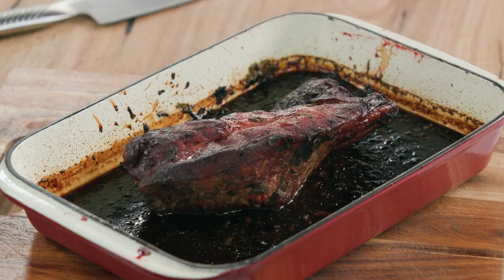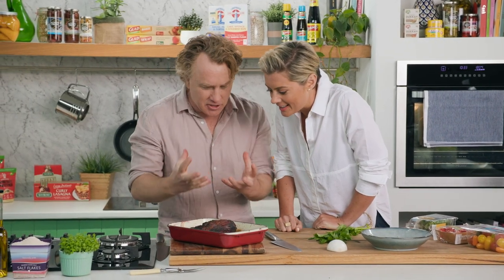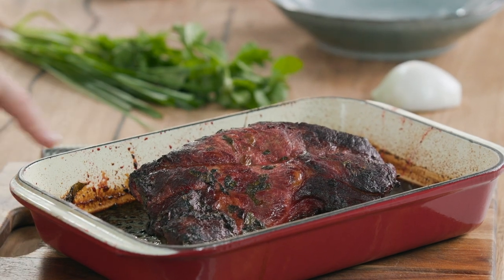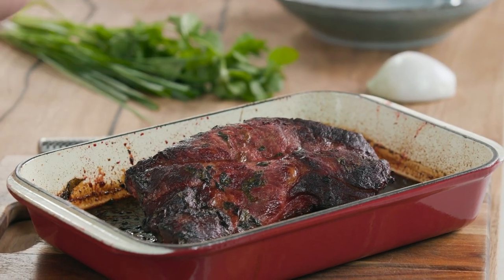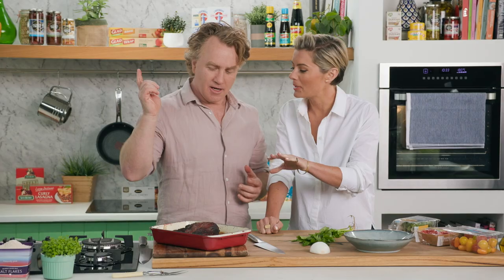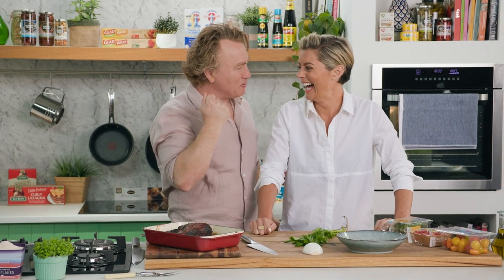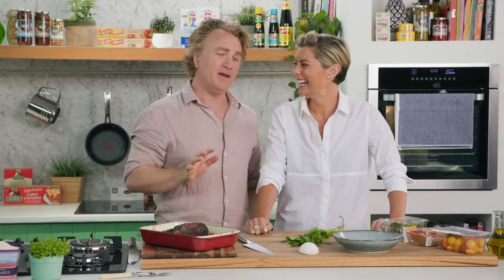Rosie, look at that pork — nicely caramelised on the outside. That's intense, isn't it? It is and you can smell the flavour from it. And it's got some of these little crusty bits — I call them burnt ends, they're the best part. Sweet, caramelised, delicious. I could just pick that up with my fork and chew the whole thing, but I'm not going to be a barbarian — I'm going to be civilised.